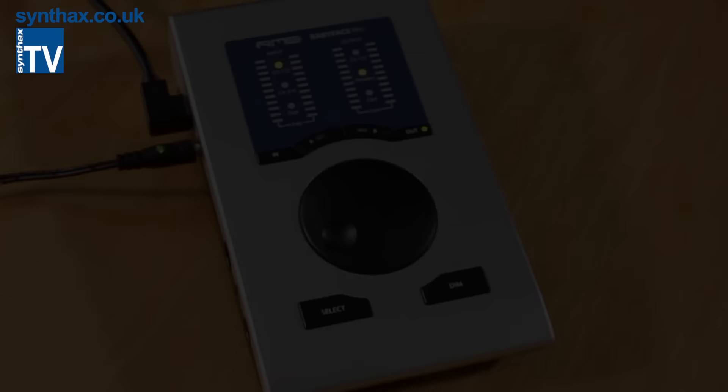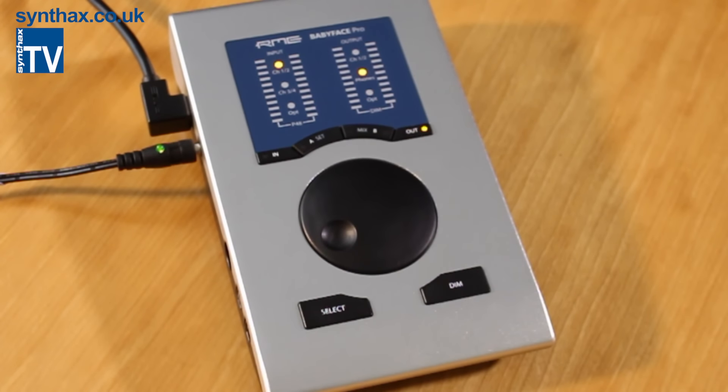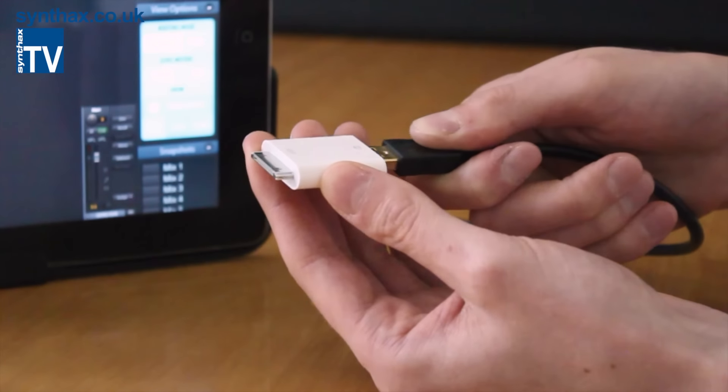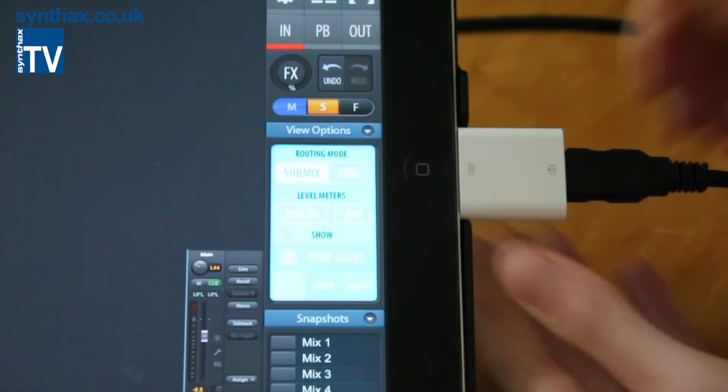Holding down Select and Dim puts the Babyface into CC mode, at which point CC is lit up on the front panel. CC stands for Class Compliance, and when active, allows you to connect directly to an iPad.